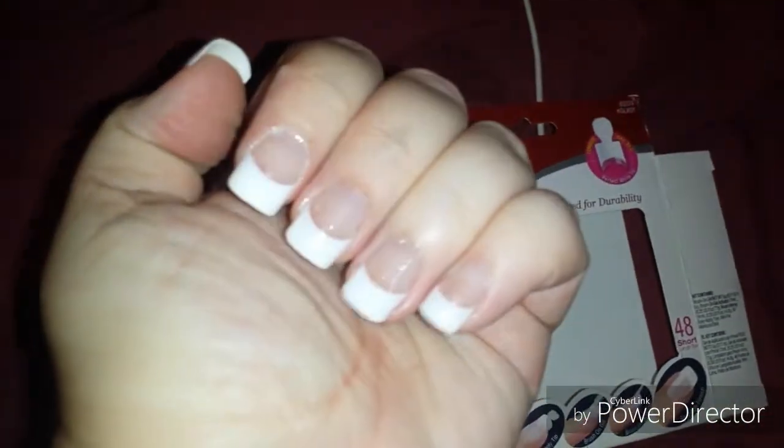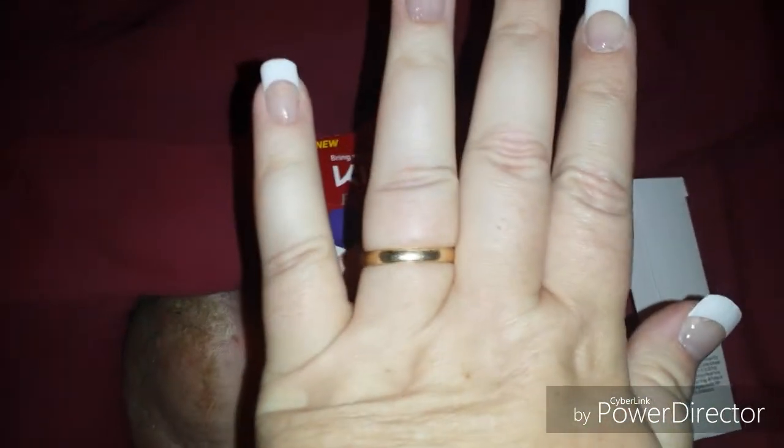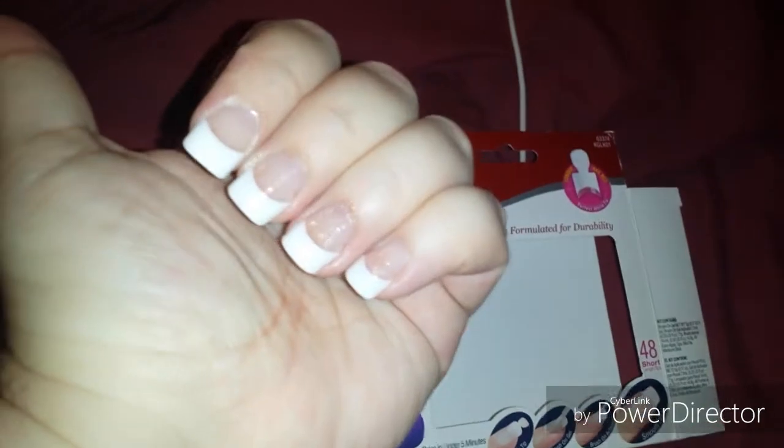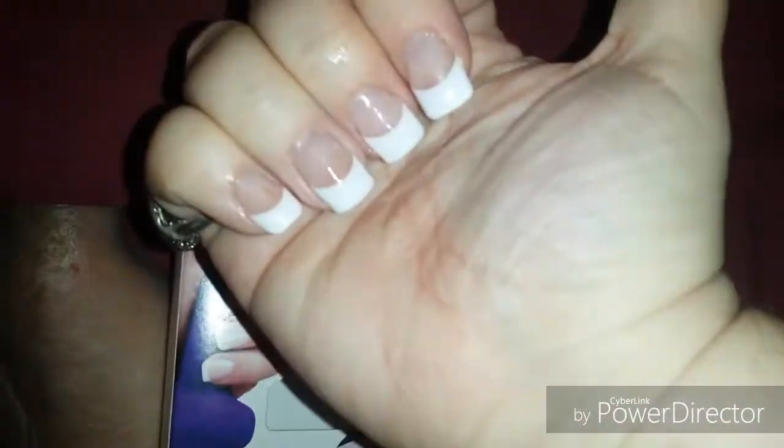This is how my nails look. Not too bad. There's a few little flaws that I see, of course, but they may not be visible to y'all on here, which is a good thing. But I'm always going to be my worst critic.